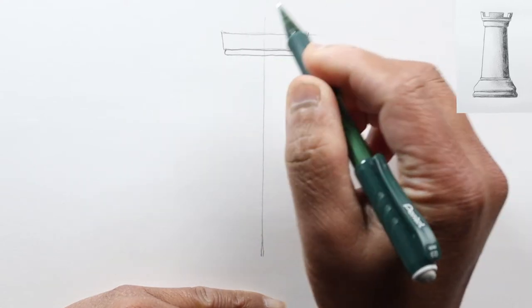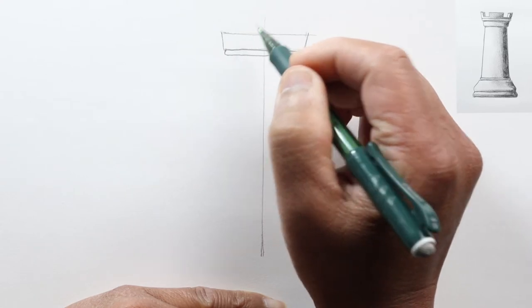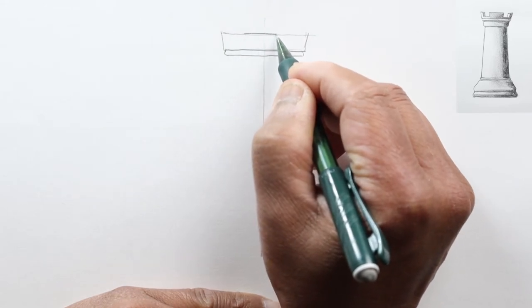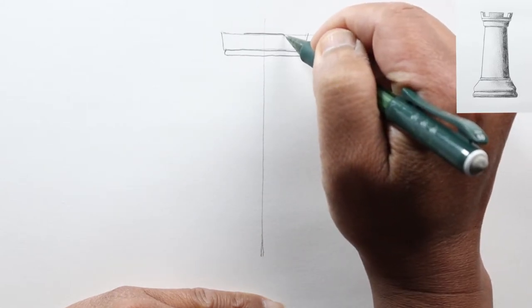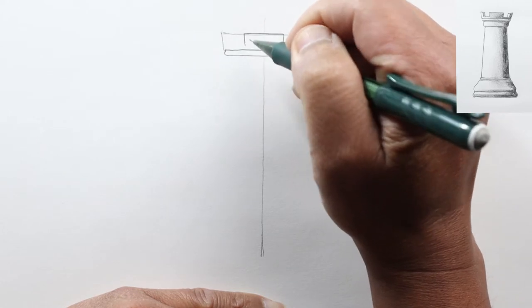So this part here is the distinctive part of the rook called the battlement, where the soldiers would protect the castle. It consists of these solid parts, so let's go ahead and draw a line right up here, a little bit darker, and then it goes down.